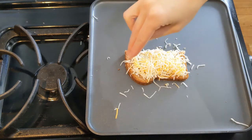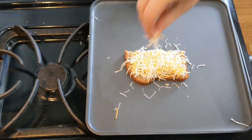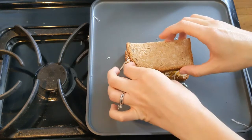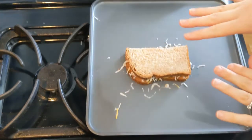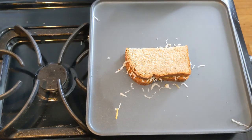Grilled cheese is great because you can make a lot of modifications to it, and it usually still tastes great because it is bread and cheese. Place the other side down — you want the butter side to be up, so when you flip it, it will also toast that side.